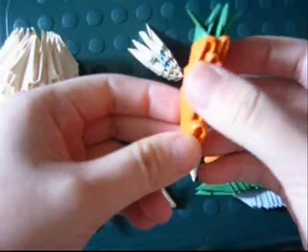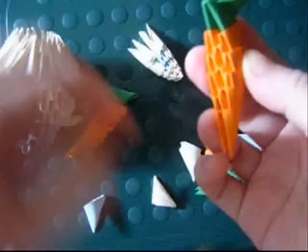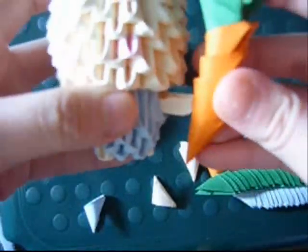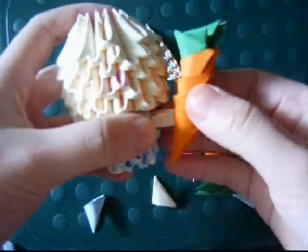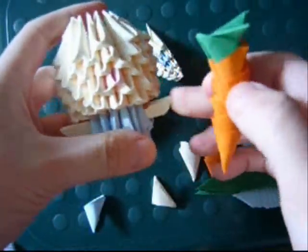To attach the carrot to the hand, there's a slot here — you can attach the hand onto that. So it could be detachable, or you can glue it on.